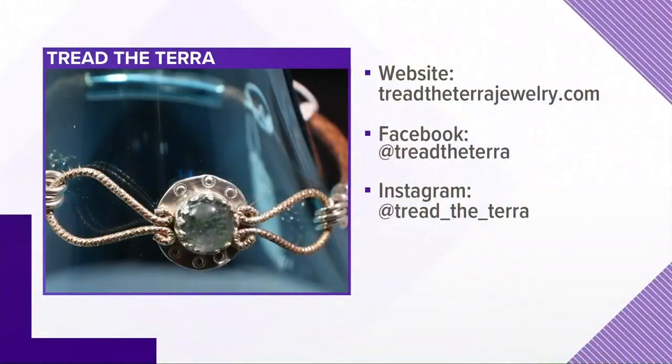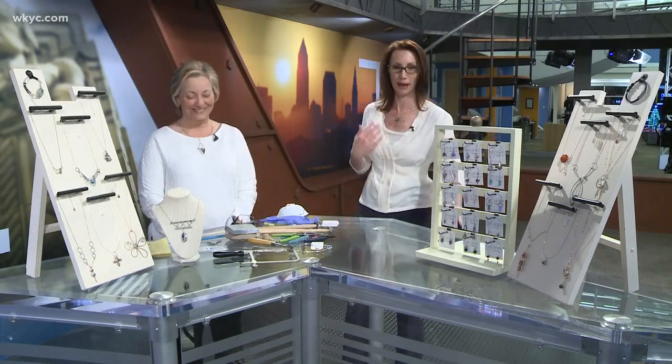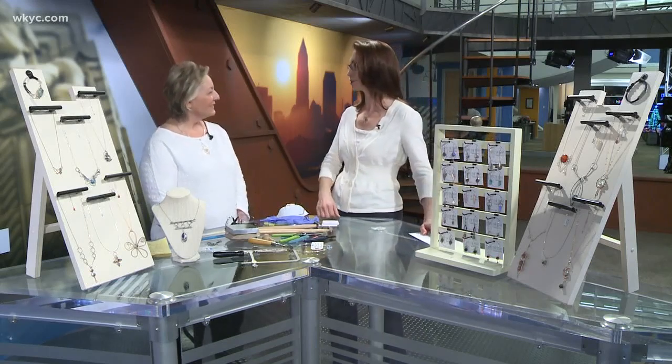It's called Tread the Terra Jewelry and you can find it at treadtheterrajewelry.com, on Facebook, and on Instagram. You can probably find her on my Instagram too because people always ask me about this necklace when I wear it. Brenda, thank you for being our STEM ambassador this week. Thank you for having me — I'll be back to do some shopping!